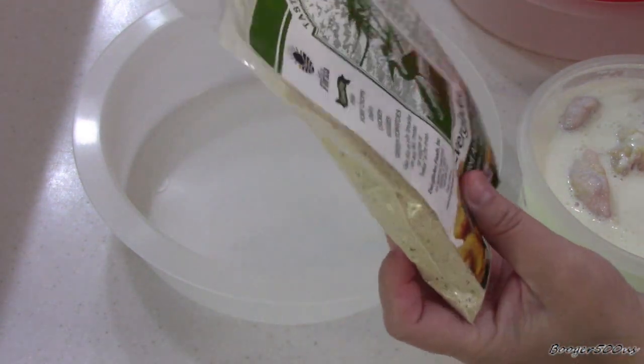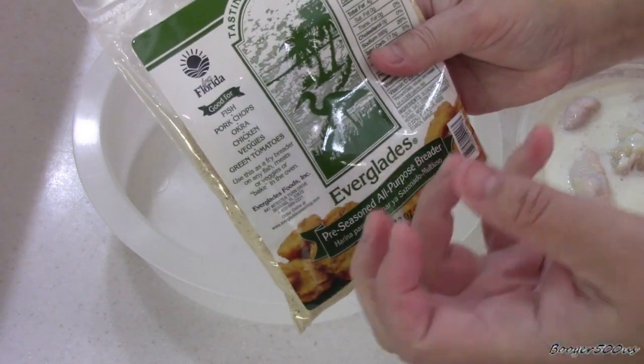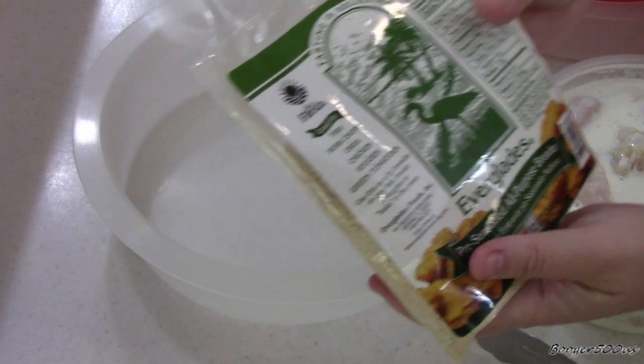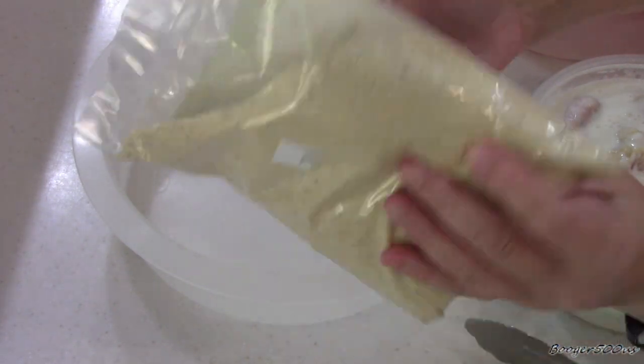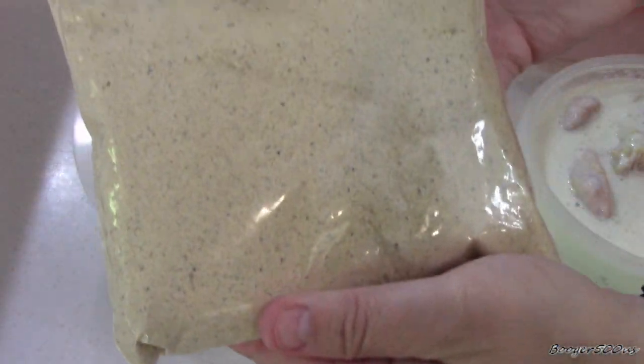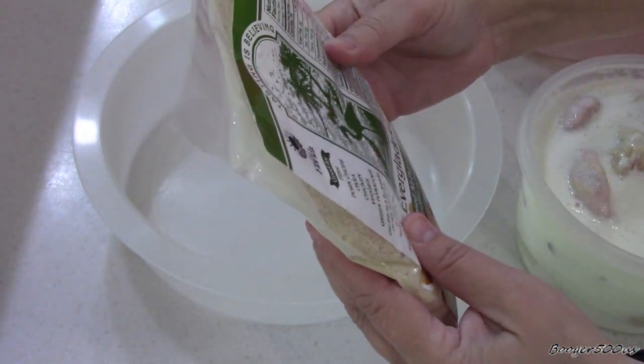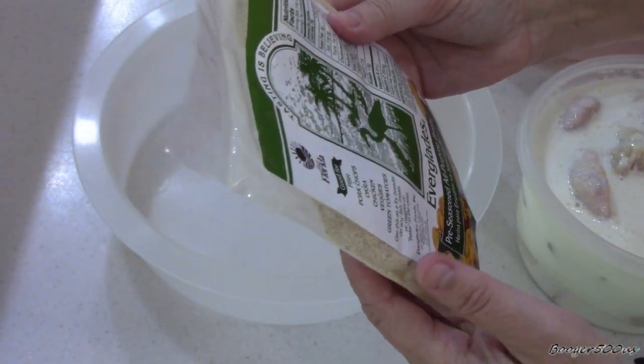When I saw this, I was like, whoa. I've got the shaker of spices that I use sometimes with vegetables — it's just delicious. Look at all the spices in that! You can use it for vegetables, chicken, pork chops, fish, whatever.